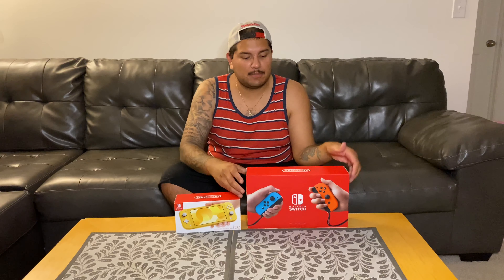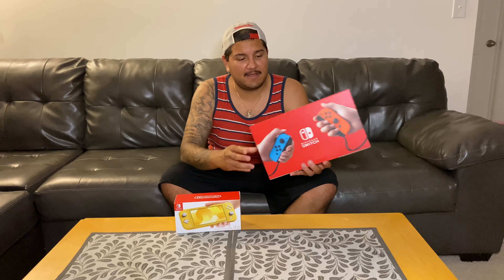I went out today and I picked up the brand new Nintendo Switch Lite. I currently own the newest Nintendo Switch that was refreshed with a new processor that gives it the extra battery life.